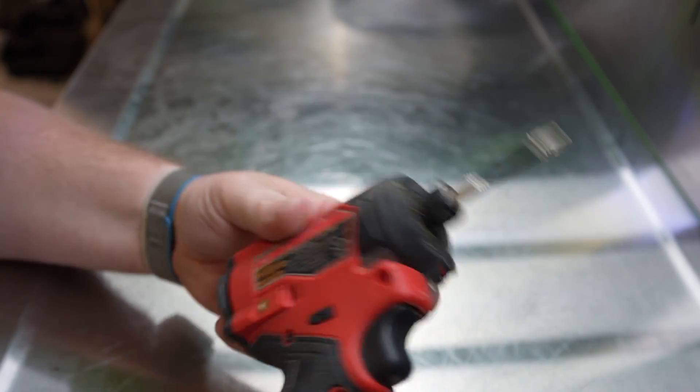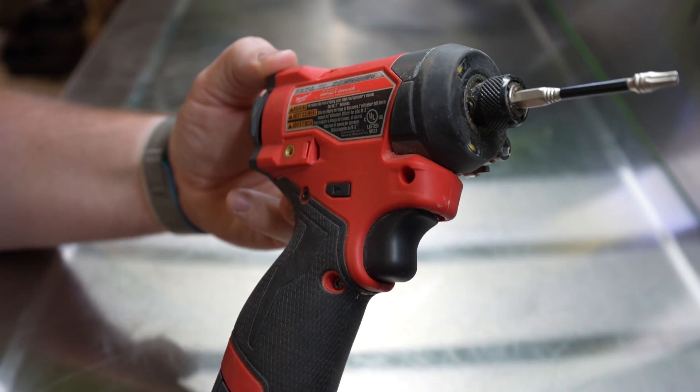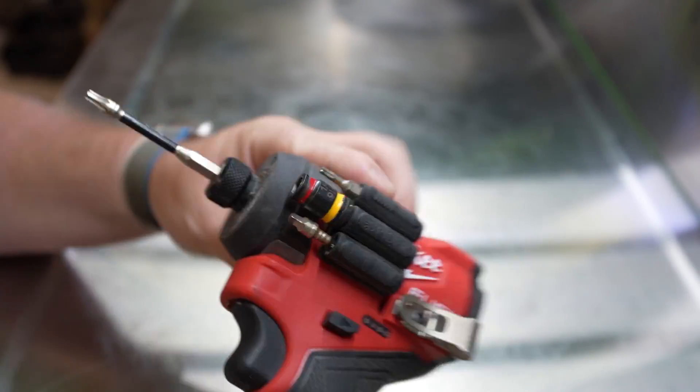Let's talk about one of the most used impacts I have. This one stays with me in my little electrical pouch all the time. This is Milwaukee's 3453 M12 impact, quarter inch.